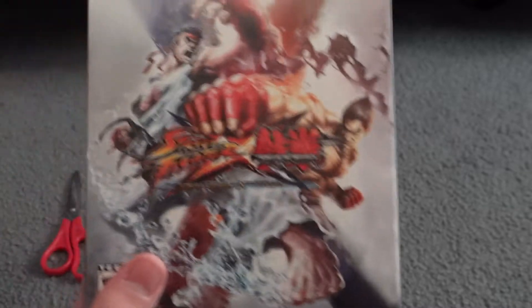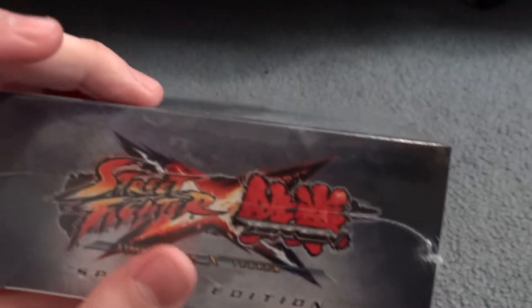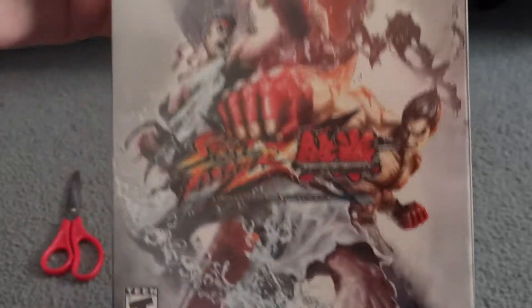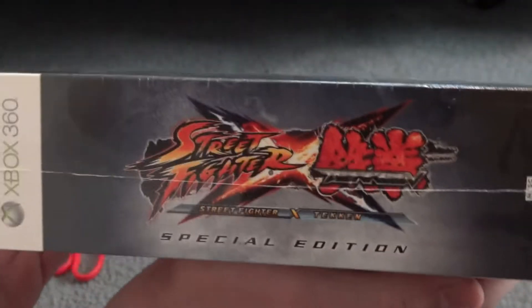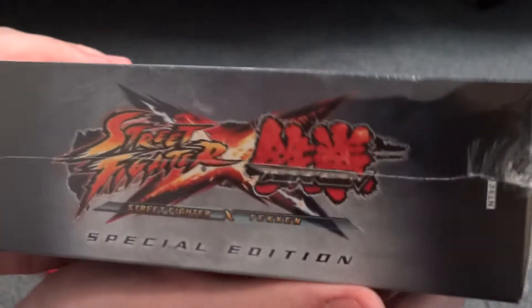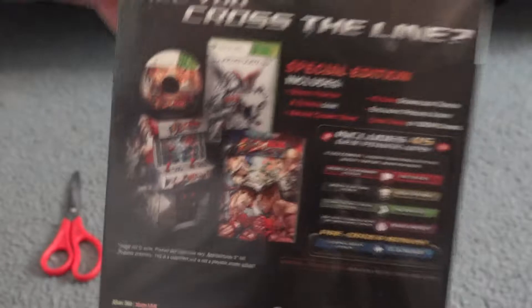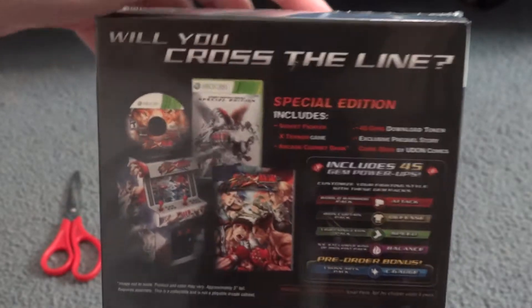I picked it up the day it came out and have not even taken the plastic wrap off — you can see right here it's still on. We have the cover, pretty cool. On the side there's some nice art, same art on the other side and on the top. Blank on the bottom, and the back says 'you cross the line' — remember kids, winners don't do drugs, don't cross that line.